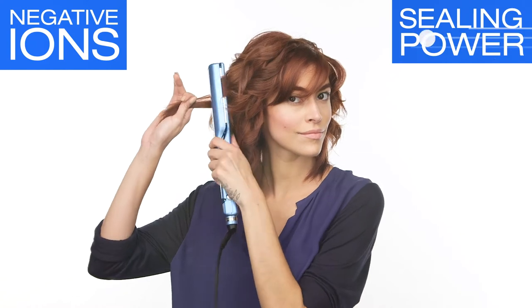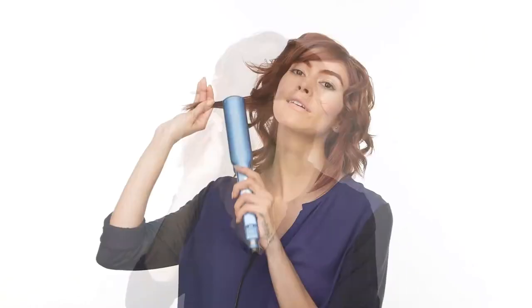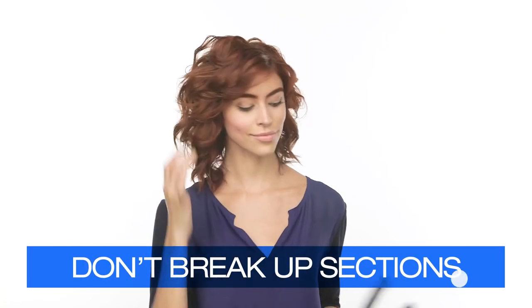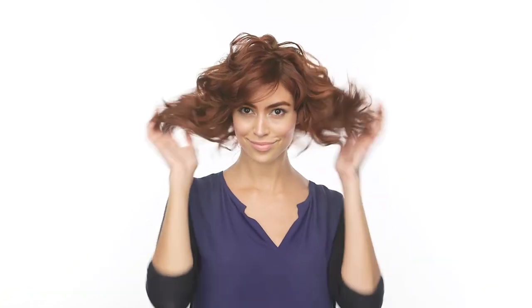The power of negative ions and sealing power of Beyond Body are the best way to change your texture with no frizz and perfectly smooth strands. Here's a pro tip: don't break up the sections until you've curled the entire head. They need time to cool before softening with your hands.